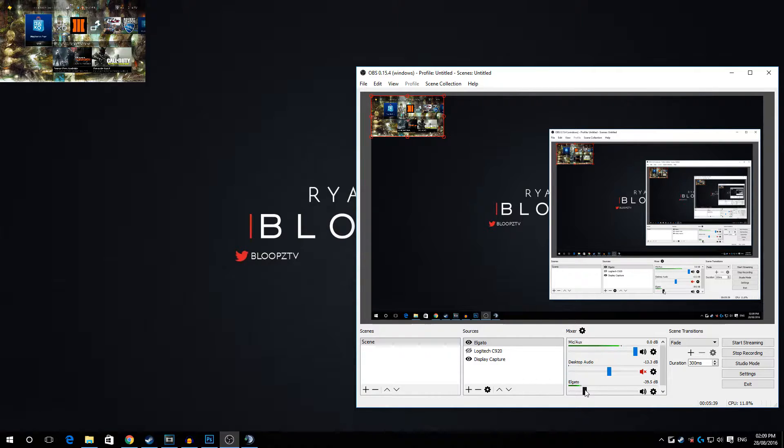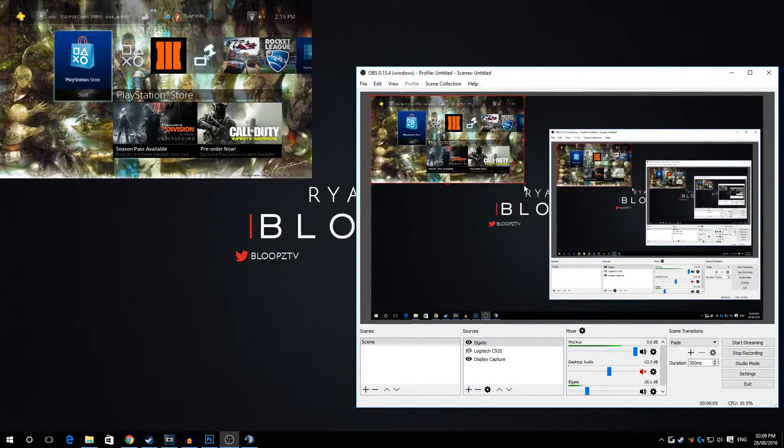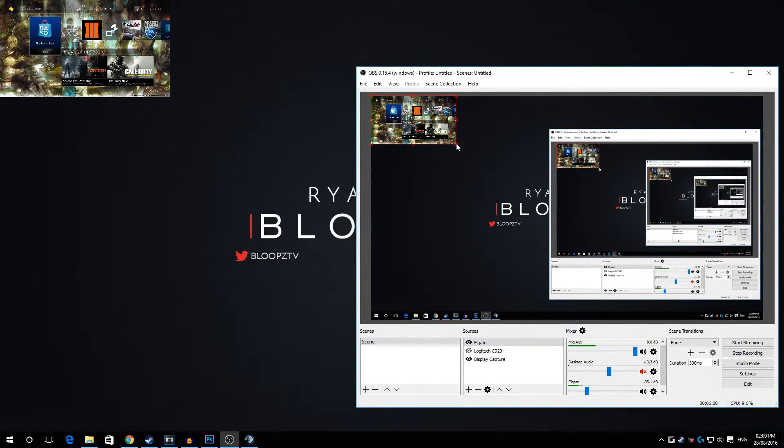To control the stream and recording audio, you change the Elgato audio level here in OBS — that's how the stream will hear the PS4. We can't hear it because we're on the desktop, but this is how you control it. If you have two screens, it's much easier. For playing music on stream, just unmute Desktop Audio and play music from YouTube or wherever.